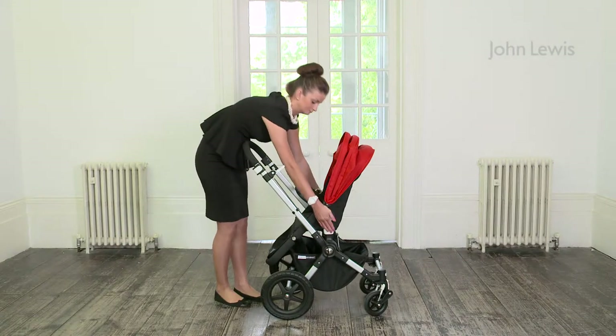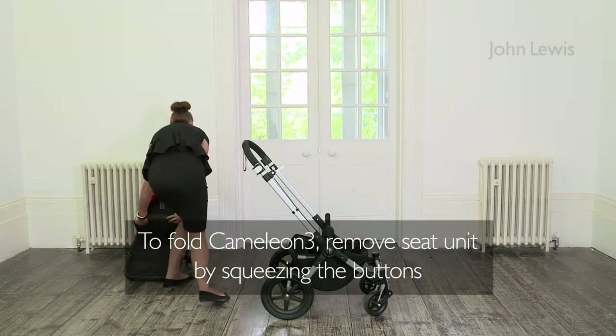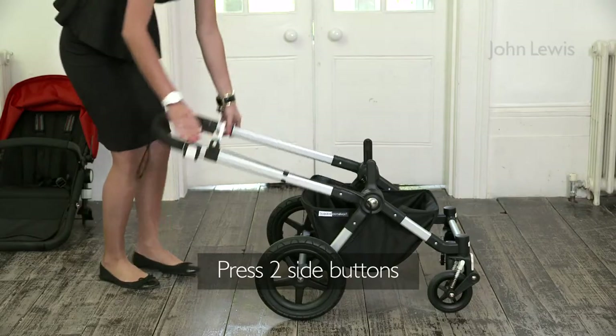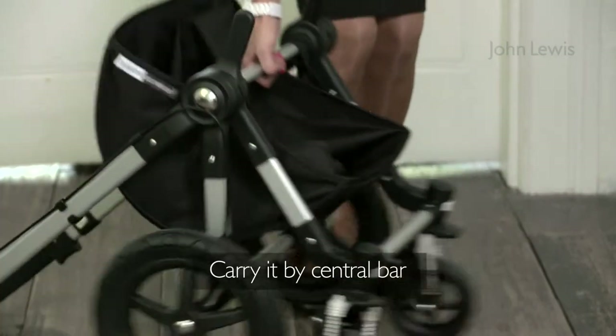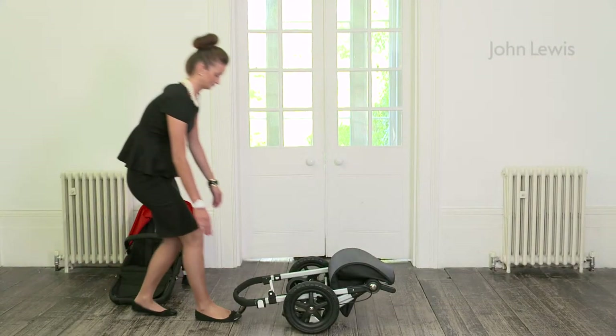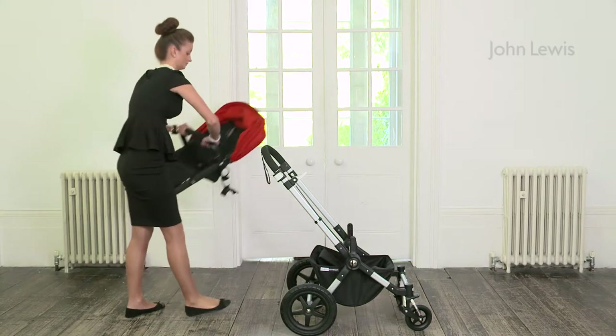To fold the Chameleon 3, you'll first need to remove the seat unit by squeezing the large square buttons in. Then press the two white buttons on the inside of the handlebar. It's best to carry the Chameleon using the central bar. To open up the chassis, lift the handlebar up and the frame will open naturally.